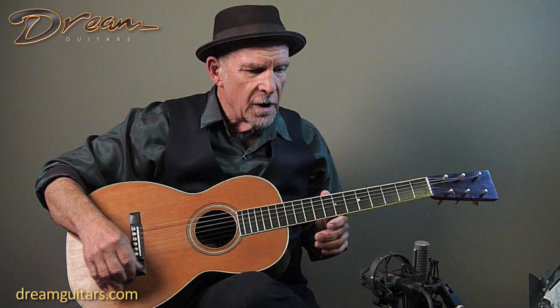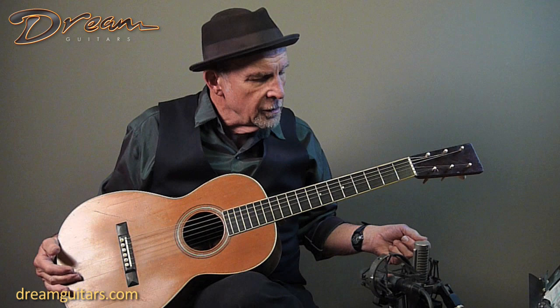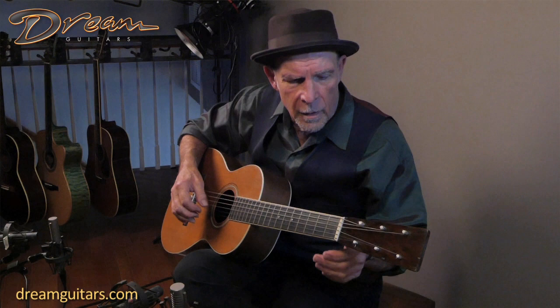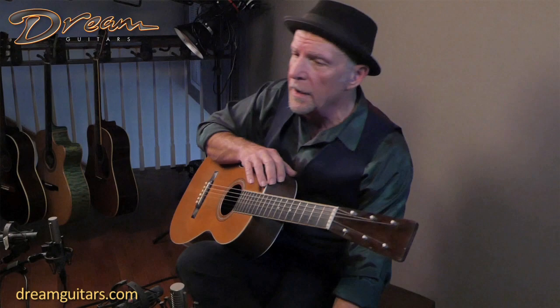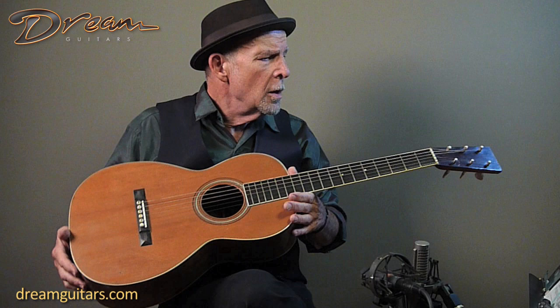I'm Steve James here at Dream Guitars in Weaverville, North Carolina, where they are invested in showcasing and handling the work of some of the great contemporary luthiers. I've done quite a bit of video presentation for Dream Guitars, not only today but over time, playing and enjoying these beautiful guitars. But also here at Dream Guitars, they have the opportunity sometimes to curate some beautiful vintage guitars, and here is a rare piece.